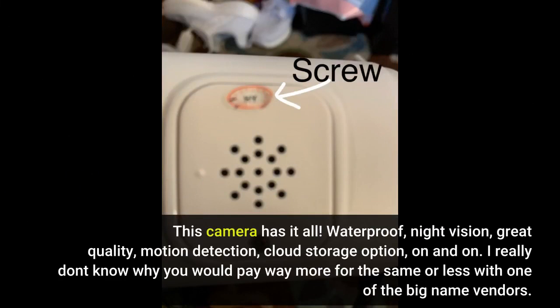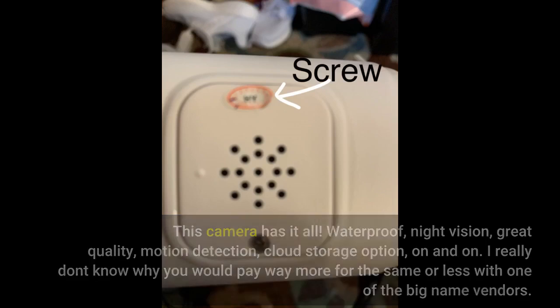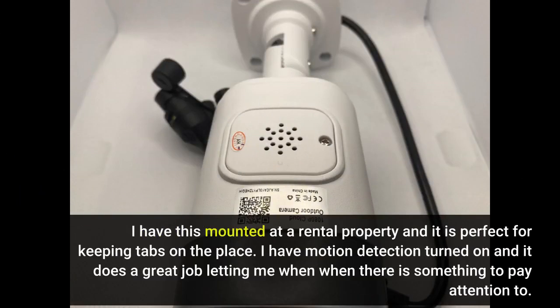This camera has it all: waterproof, night vision, great quality, motion detection, cloud storage option, and more. I really don't know why you would pay way more for the same or less with one of the big-name vendors. I have this mounted at a rental property and it is perfect for keeping tabs on the place. I have motion detection turned on and it does a great job letting me know when there is something to pay attention to.